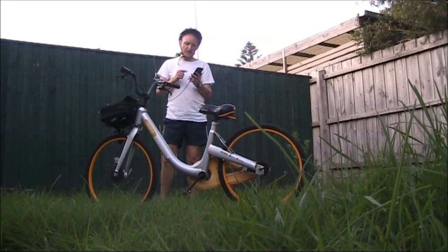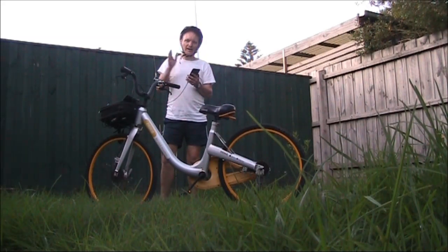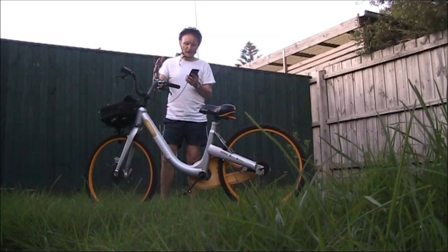Back home after about an hour of cycling around. Results are mixed. My trip out was generally fairly open through parkland, rivers, that sort of thing. But I came home a different way through suburbia, and that's where signals tended to break up.